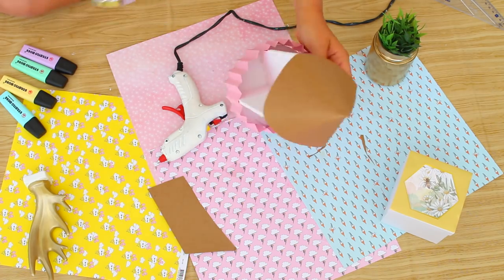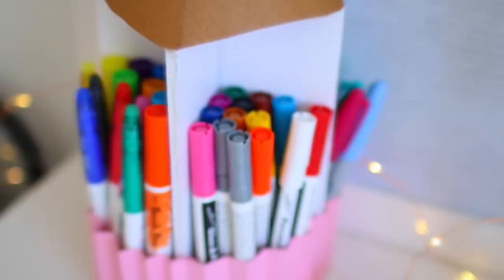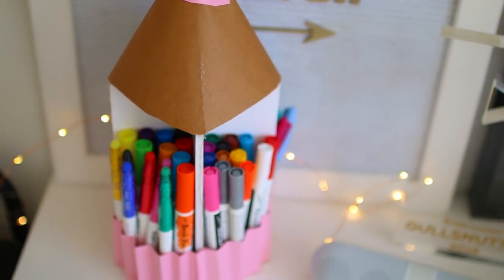Lastly, I added a small circle cut out from pink paper to the top of the pencil and then put in and organized all my pens and pencils. If this isn't the greatest way to store pencils and pens ever, I don't know what is.